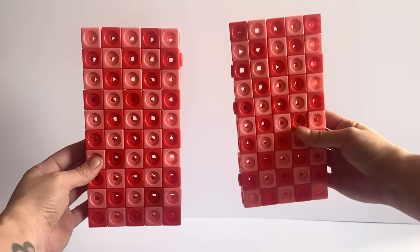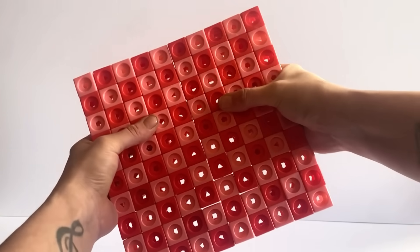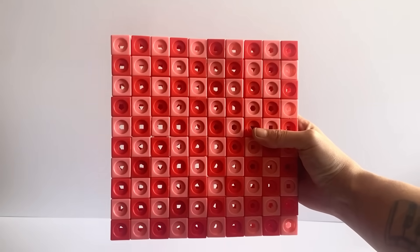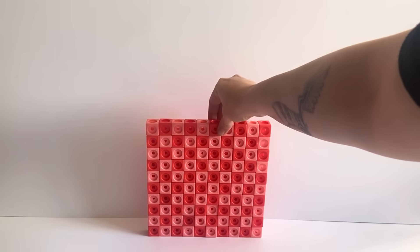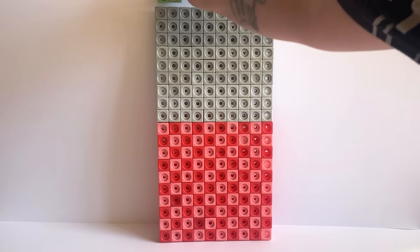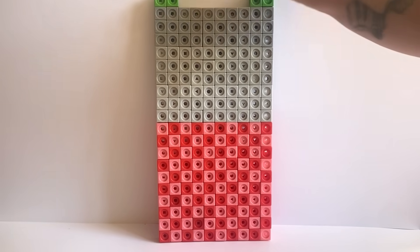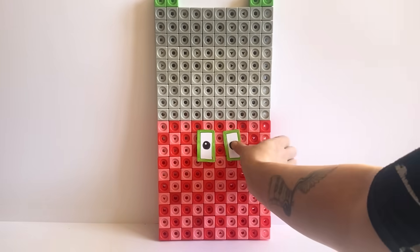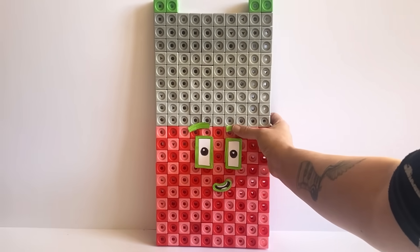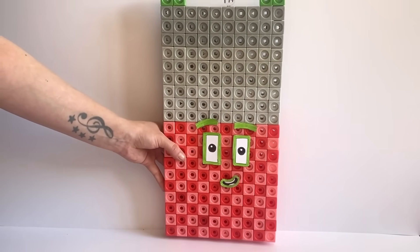The next NumberBlock we are making today is NumberBlock 194. NumberBlock 194 is made up out of 100 red tone blocks, 90 grey tone blocks and 4 green blocks. We will build the first 100 red tone blocks in a 10x10 giant square, then place the 90 grey tone blocks on top in a 10x9 rectangle. Then with 2 of the green blocks we will place horizontally in one corner, then the same with the last 2 green blocks in the other corner. For NumberBlock 194 we have made green eyes, eyebrows and a mouth to represent the number 4. We have also made a number link for NumberBlock 194, and here is our finished NumberBlock 194.